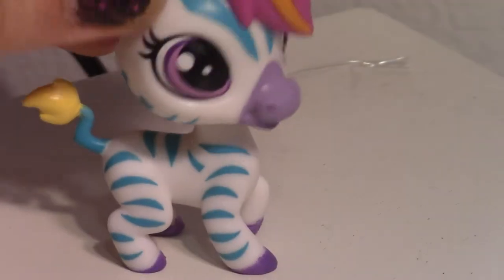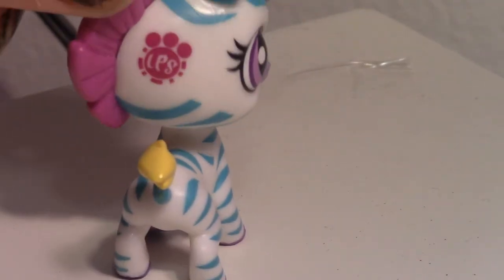Her stripes are amazing — the blue. She comes with a flower that I'm about to pick out.